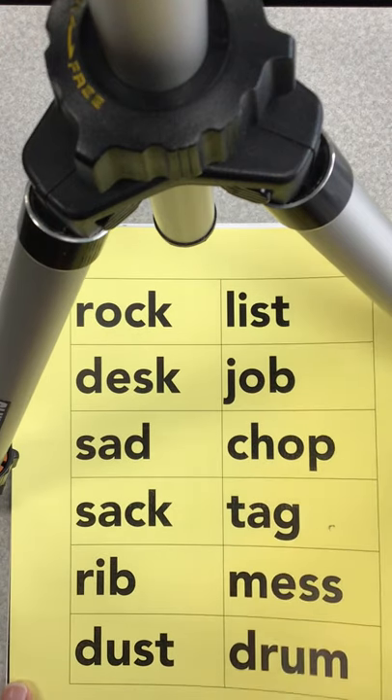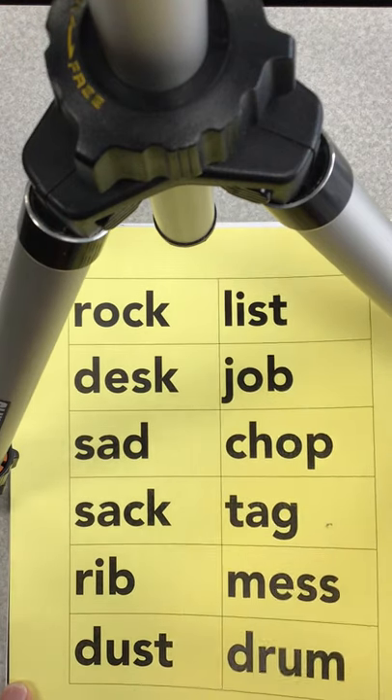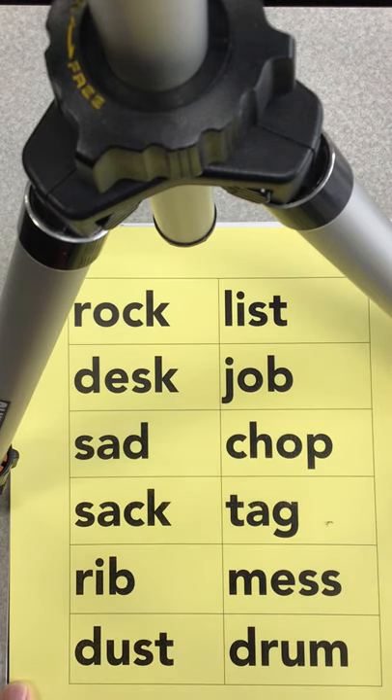Hey, second grade, check out your packet for Tuesday. You've got a piece of yellow cardstock in there, and it has your spelling words on it.